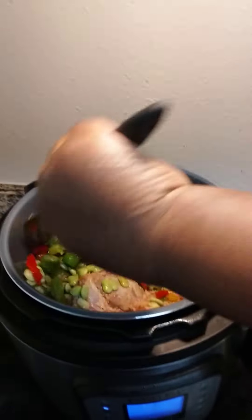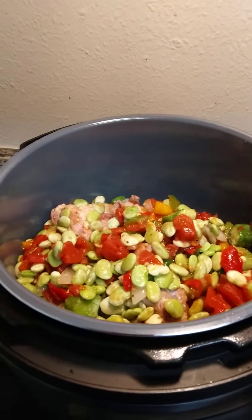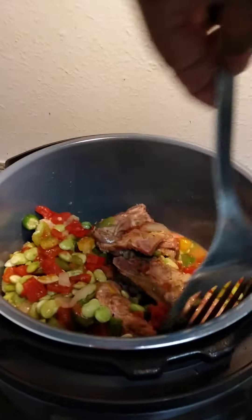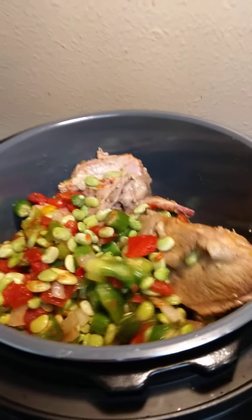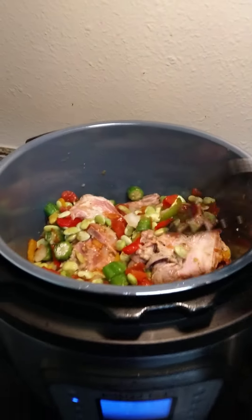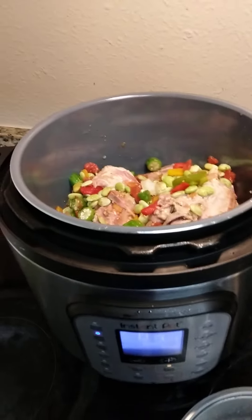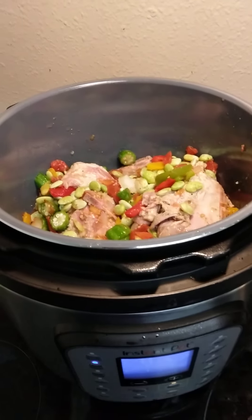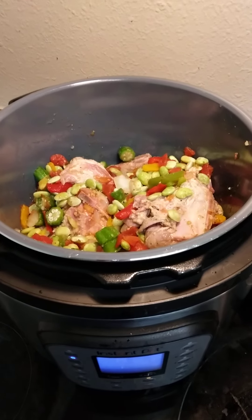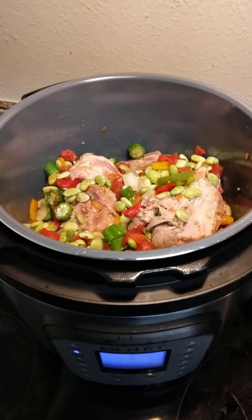I am trying to get it all stirred up in here. So yeah, this is going to be my neck bone stew and I'm cooking it in the Instapot because I wanted to hurry up and get done as quick as possible, because I want to spend the rest of my evening enjoying myself. This is the beginning and I will show you the end results of what I am cooking tonight.